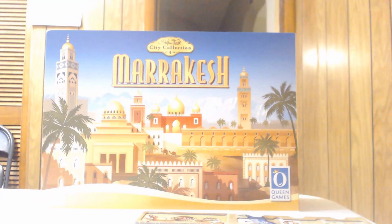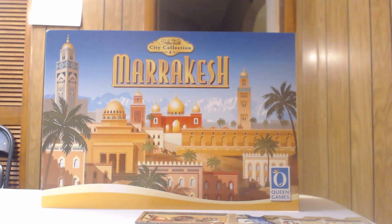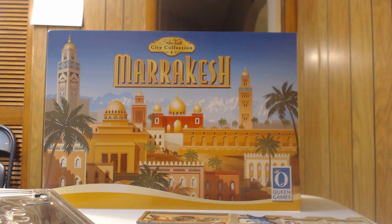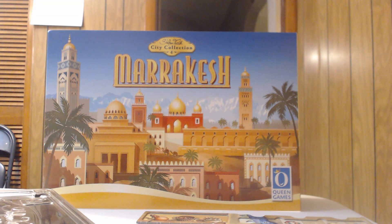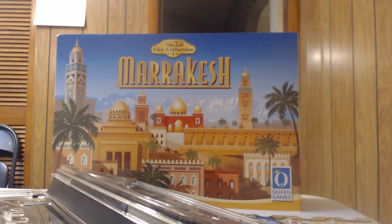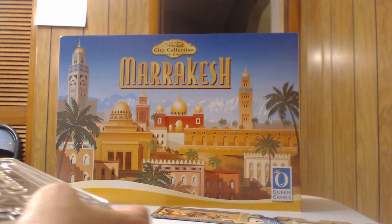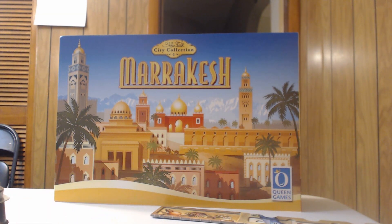The other side of the bottom tray holds all the scholar tiles, player board extensions, and shows you how to pack everything in. It's very well done. There's also where all the keshis go — again, they'll never go in as nicely as shown. Notably, there are no cards in this one — every other City Collection game had cards, but this one is all tokens and tiles.